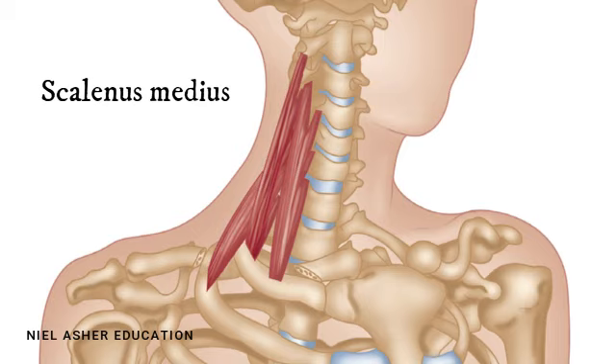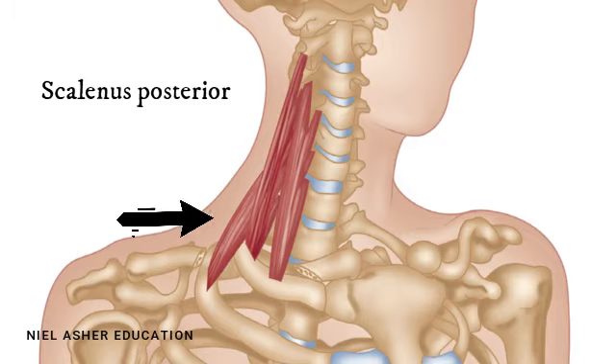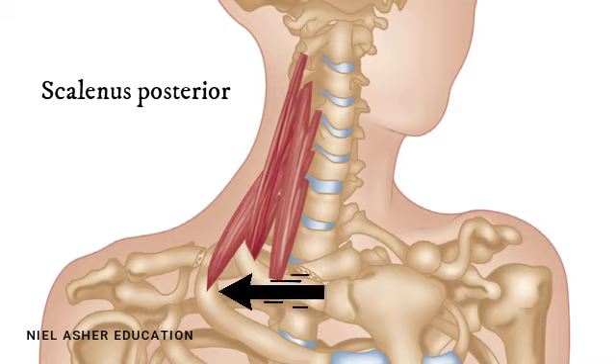Then there's a much smaller and much less significant scalenus posterior — the most backward one — which attaches just to the sixth cervical vertebra and runs across and joins actually to the second rib.